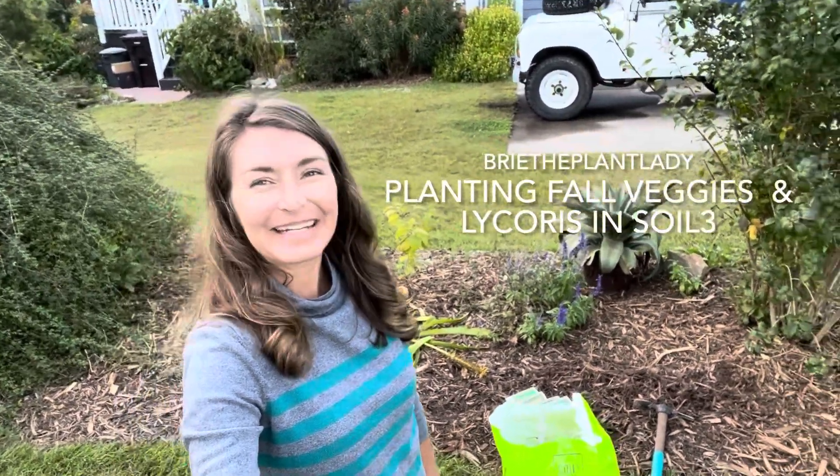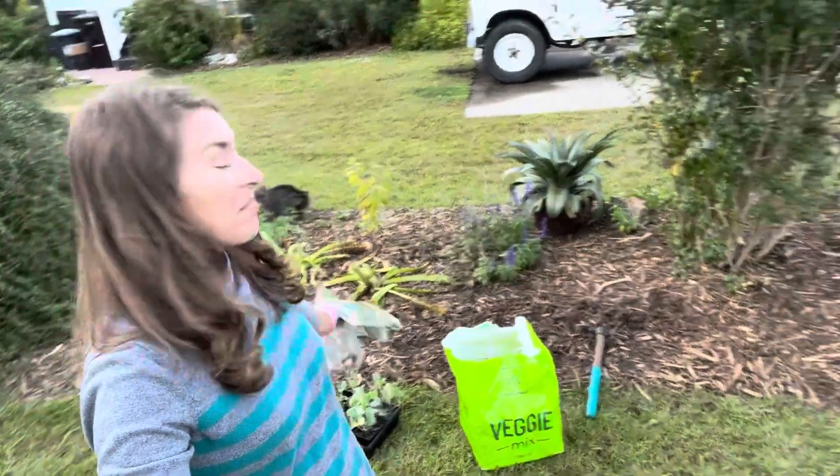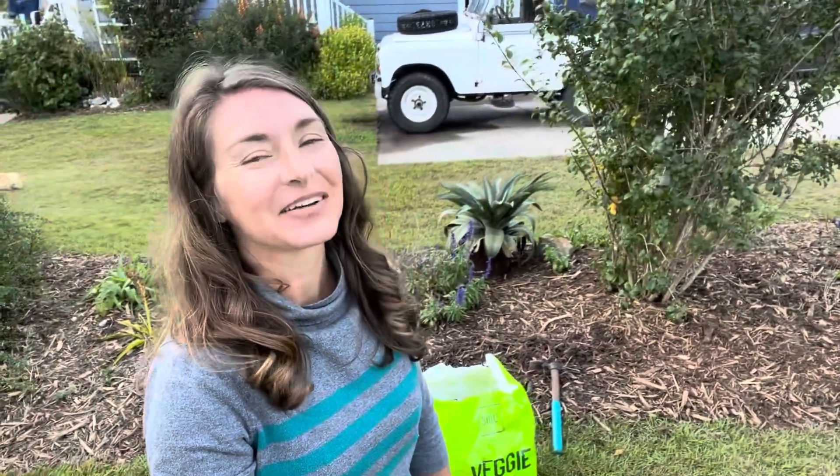Hi everybody, I'm Bree the Plant Lady and tonight I am determined to make this relatively boring property border a little bit more interesting. I'm going to achieve this in a couple of different ways.